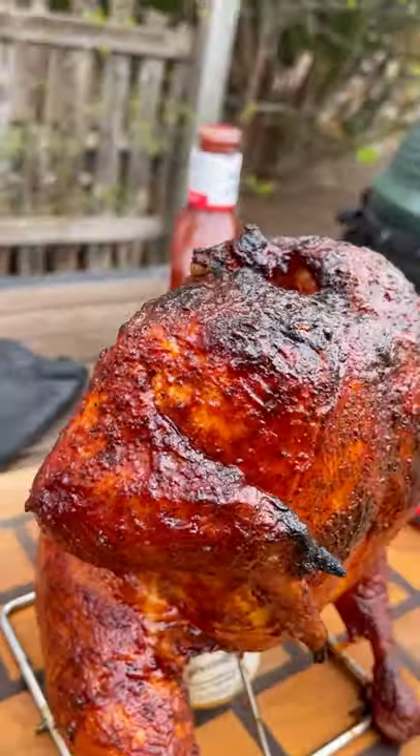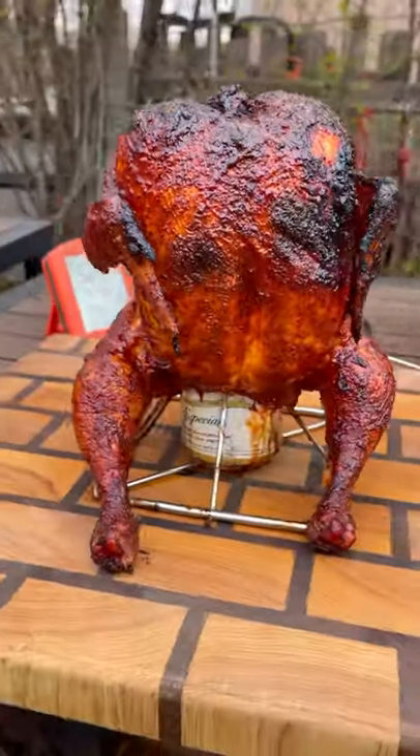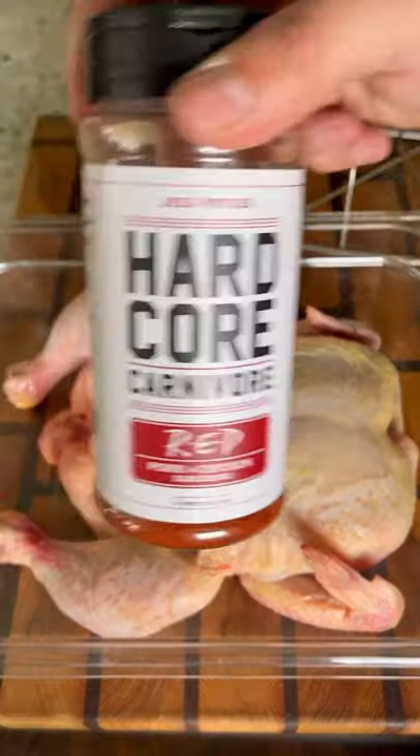Let's make a quick, easy, and delicious beer can chicken. I'm using beer for this cook, but you can use soda. Really, any canned liquid will work.